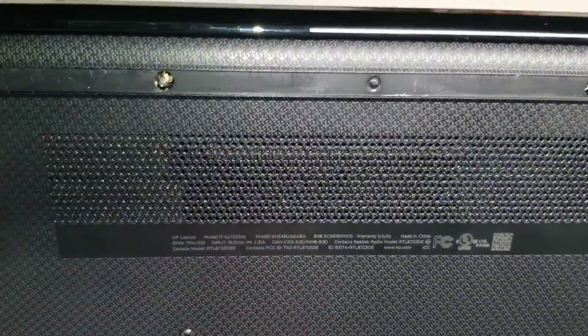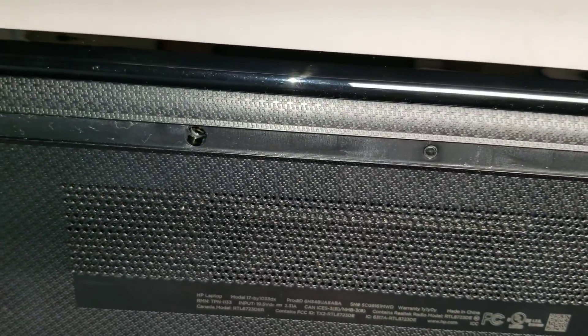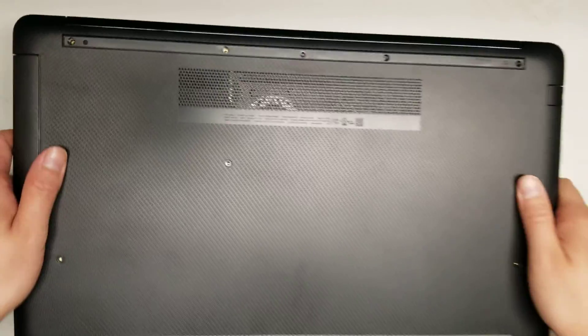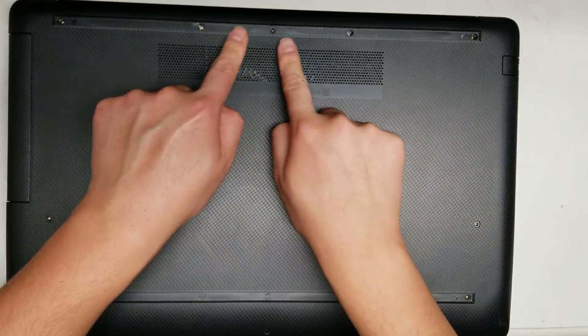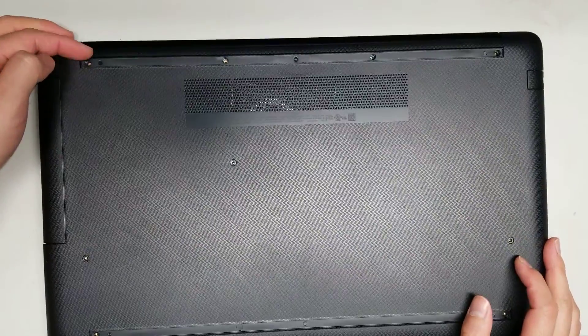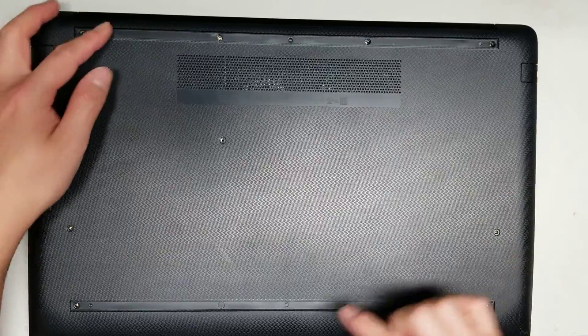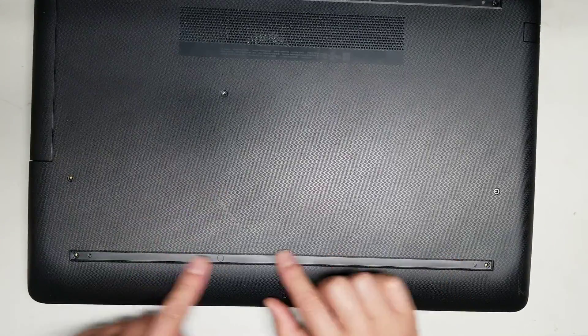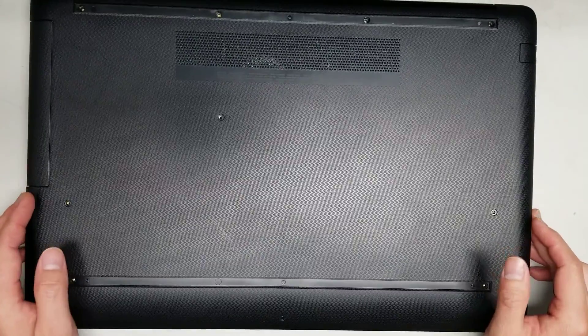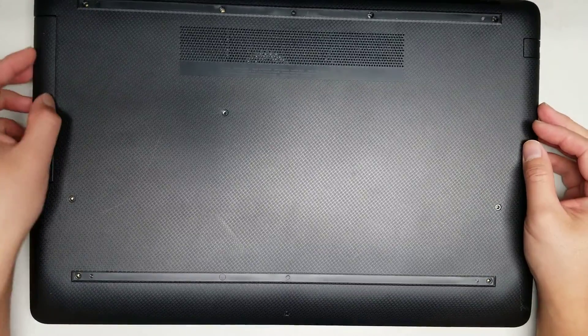I'm going to show how to open up and disassemble this HP model 17-BY1033DX. First, what you want to do is remove the rubber feet on the bottom — just go underneath or use a pry tool and peel them up. After you peel off both the upper and lower rubber pieces, you'll want to remove all the screws; they're Phillips screws, PH1 or J1.